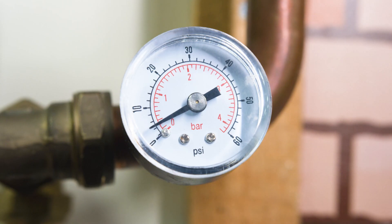ASOS heat pumps must be installed on a sealed heating system, so it is important to regularly check the system pressure on the pressure gauge. This gauge will be somewhere on the system, often on the manifold where the expansion vessel is connected.